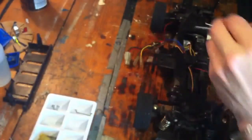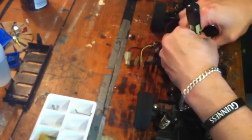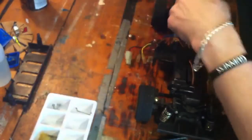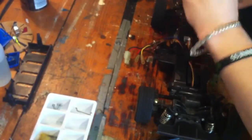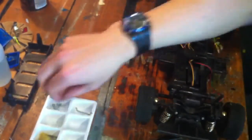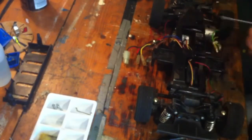Let's take this out now. This servo is not needed. When I do an upgrade, I keep the parts — so I get myself the servo and all that.